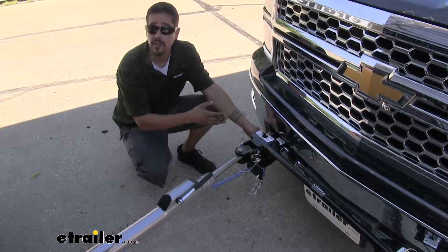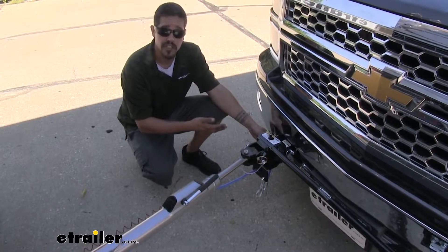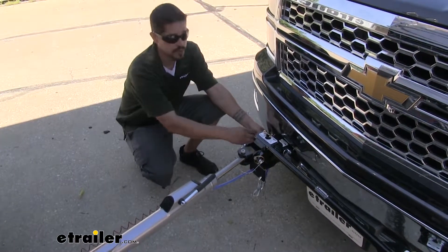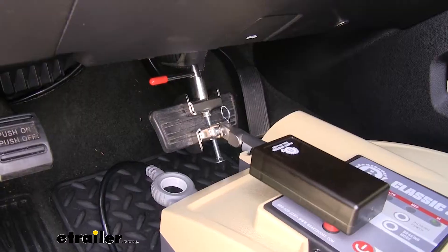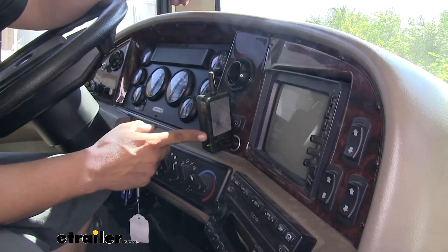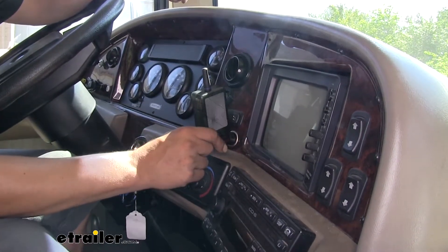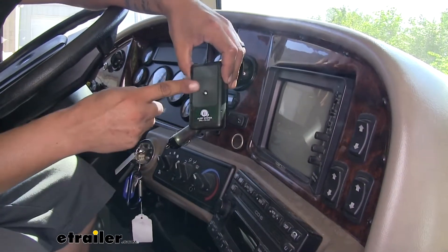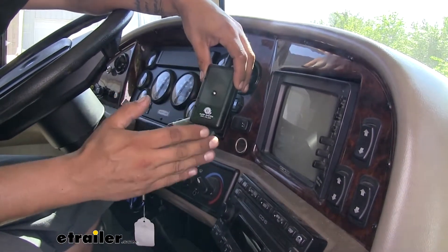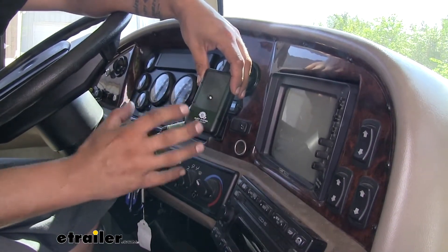We're also going to have a breakaway switch mounted on the front of our towed vehicle. All brake systems have a breakaway switch — in the event our motorhome were to become detached from our towed vehicle, this pin would get pulled and our BrakeBuddy would apply the brakes at full force. Inside the motorhome, we'll have the receiver, which receives all those signals from the transmitter, letting us know when our BrakeBuddy is applying the brakes, when they're released, and in the event of a breakaway.